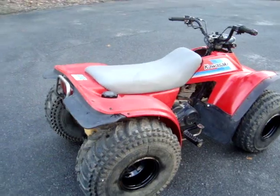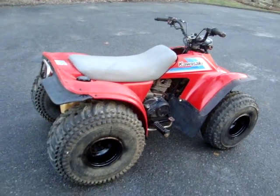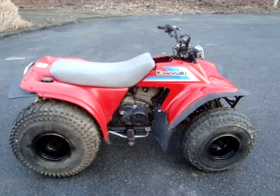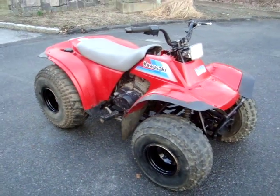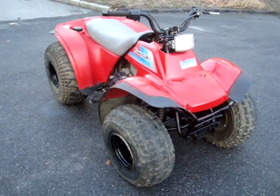The only thing it still needs is that it's not getting spark. It's got a new spark plug for it, just haven't had time to play with it.